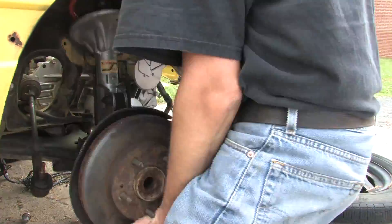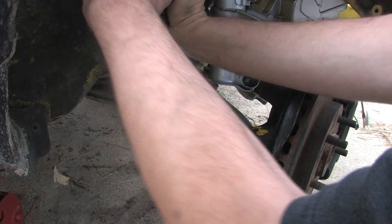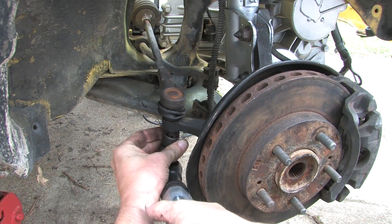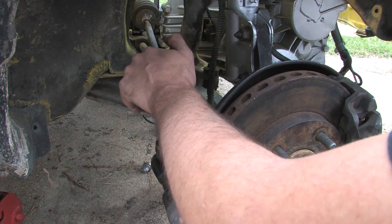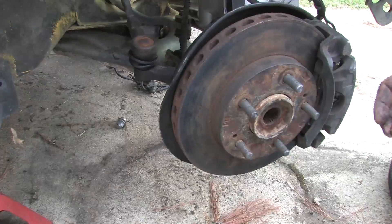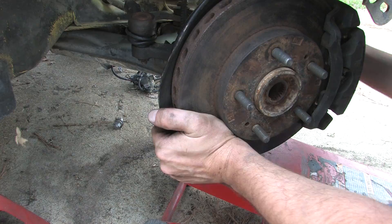Earlier I mentioned some geometry issues caused by using DSM knuckles. The tie rods are mounted in the opposite direction on a DSM. The taper for the tie rods on the Expo knuckles are oriented the same way as the original Colt knuckles and rack. This lines the lower control arm and steering linkage up parallel to one another, and eliminates a bump steer condition caused by them being different lengths. Check the info section for more about bump steer.